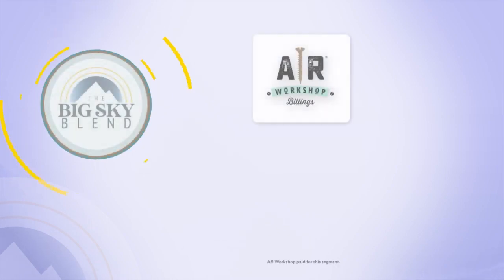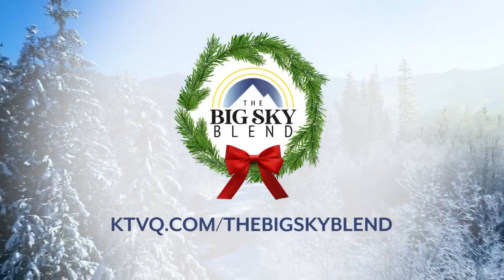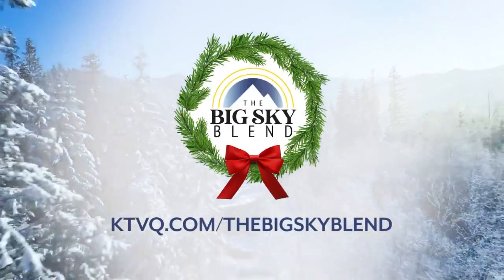This is why you need to visit AR Workshop at arworkshop.com/billings. That's the same address to register your kiddos for the special Black Friday Kids Craft Day. Holiday perk — limited time, not to miss: purchase a $100 gift card and receive a $25 gift card for free. Hours vary. Call 406-630-2033. Located at West Park Promenade, right next to Ohana Poke Restaurant. AR Workshop paid for today's segment.